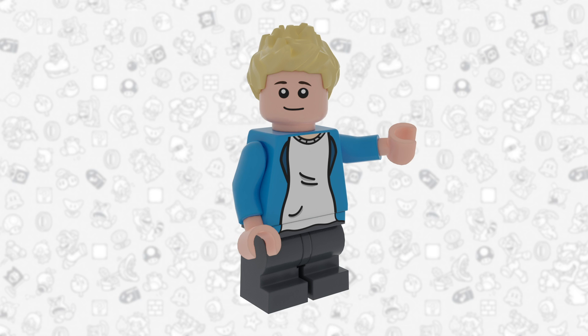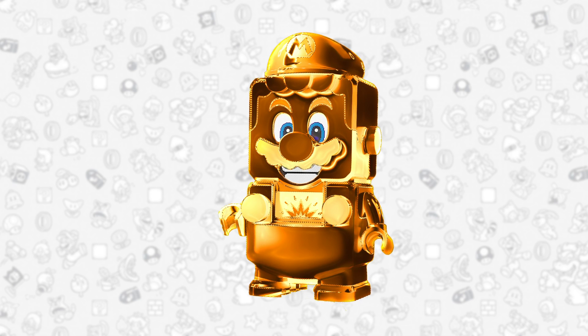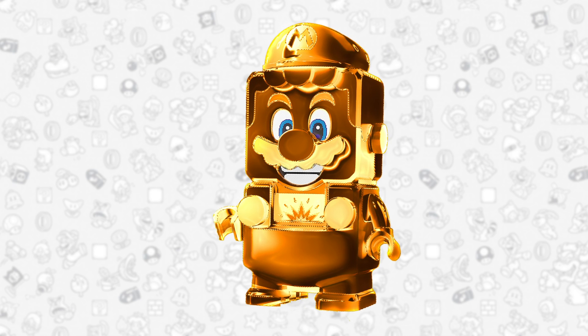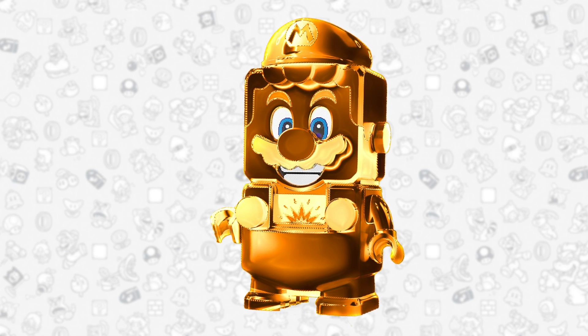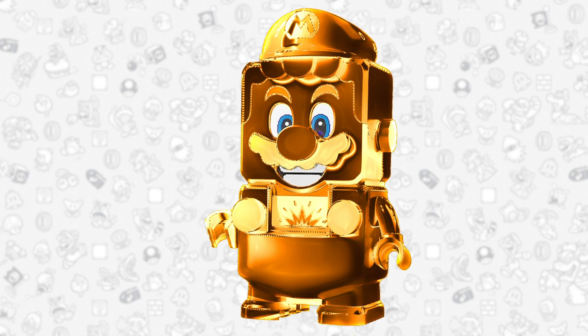Anyways, with all that stuff out of the way let's just jump right into today's topic. So today we are going to be talking about a promo that would be really cool for Lego to do — a Lego statue of Gold Mario that would actually work with the electronics and would just be like gold plated or something. Just make Mario all golden. I feel like that would be such a cool promo.